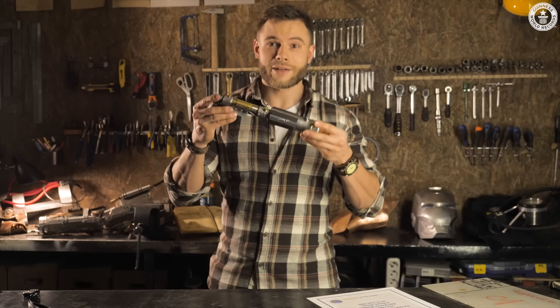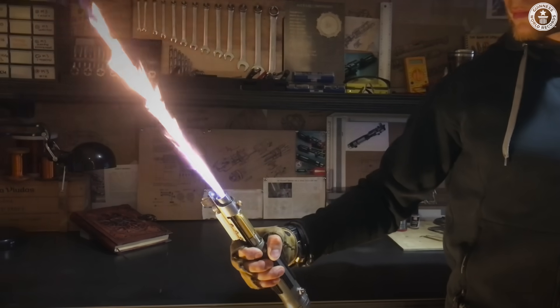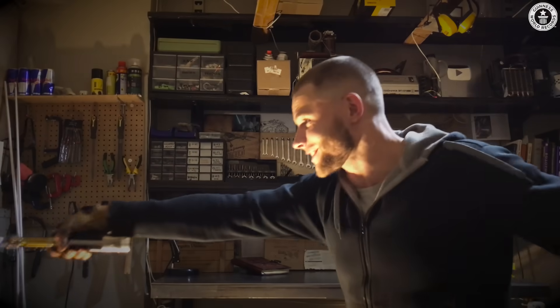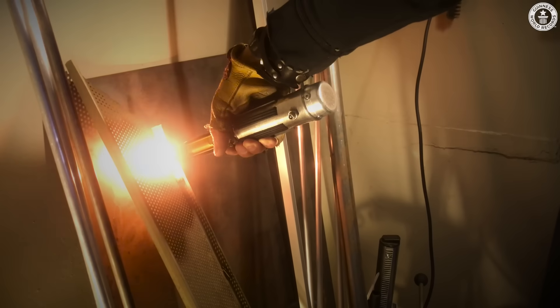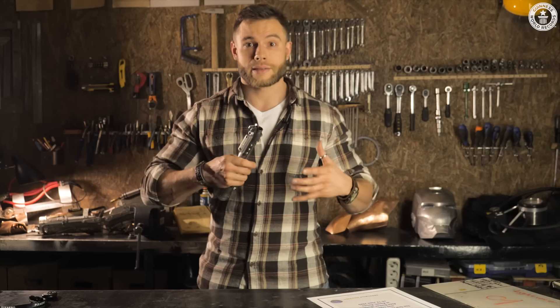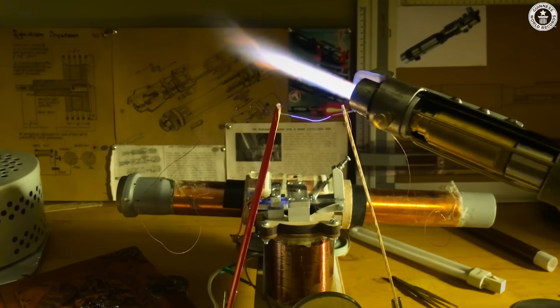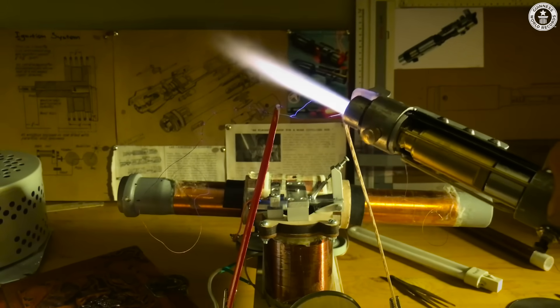This is a Star Killer lightsaber from the Force Unleashed game. The temperature of the hydrogen and oxygen flame is nearly 3000 degrees Celsius, so you can burn through steel with this lightsaber. And remember that plasma is a stream of highly ionized particles, so this lightsaber can also attract lightning and other high-voltage discharges.